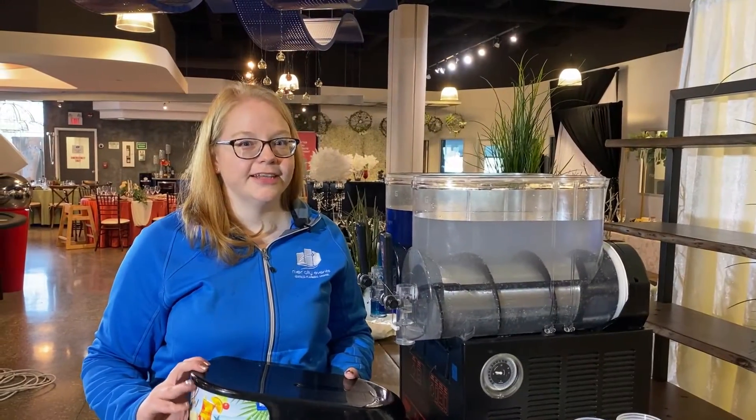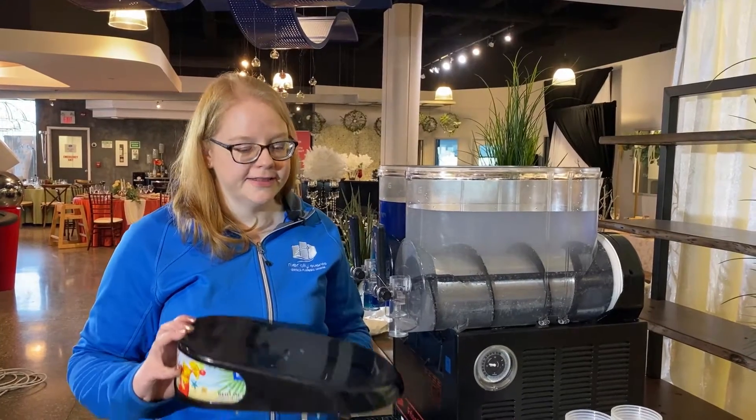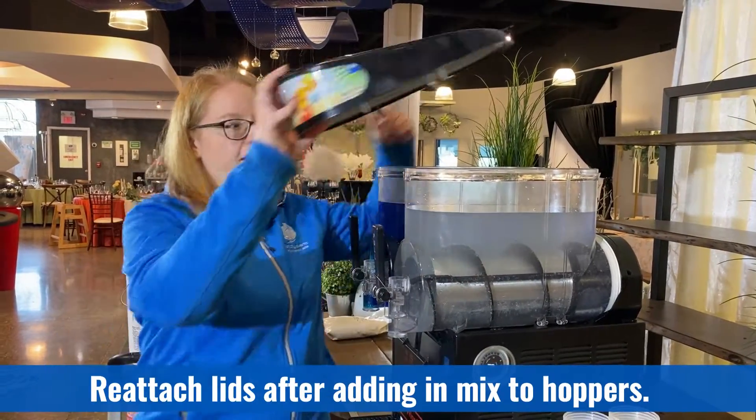Don't forget to reattach your lids after you add your product. The metal clips go on the outside of the hopper.